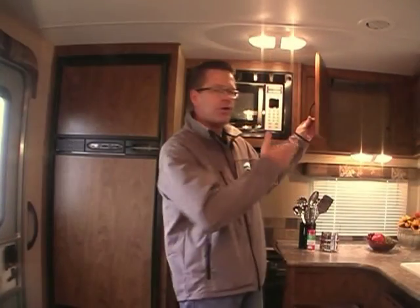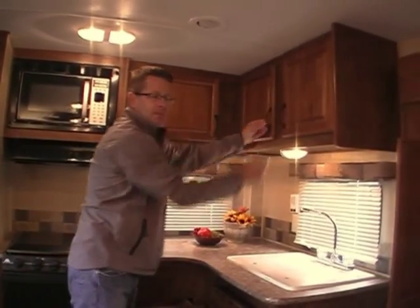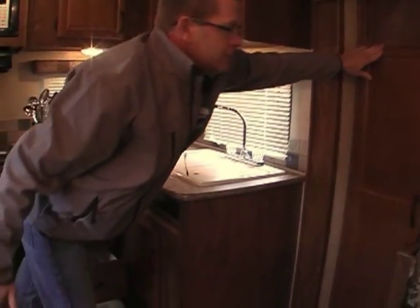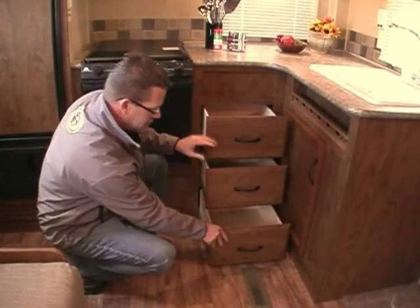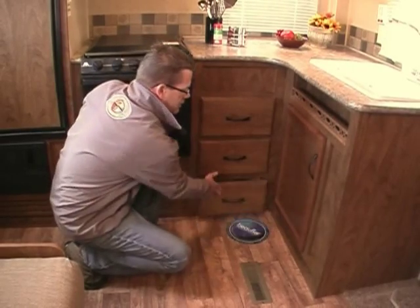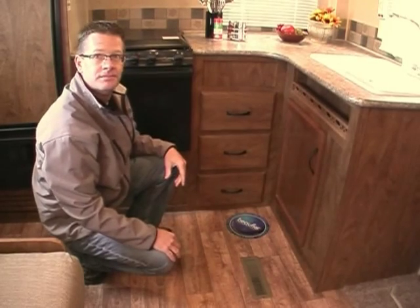Now let's look at storage — it's incredible. Three overhead cabinet doors and compartments, a full-size pantry, three full-size drawers on full metal extensions that pull all the way out, under-sink storage, and an all-important spice rack. Our furniture is constructed locally in the Northwest, and it is very comfortable. All sofas even come with sofa throw pillows.